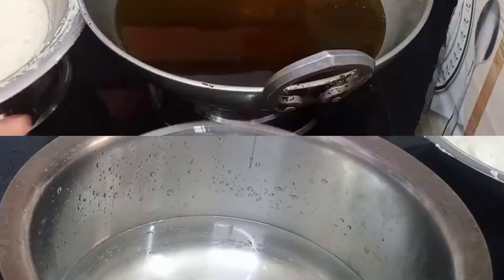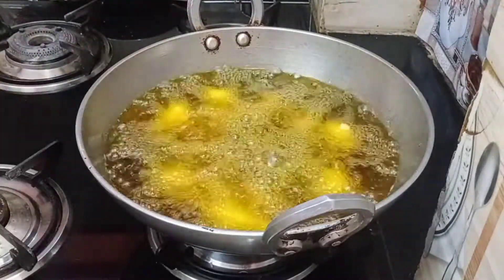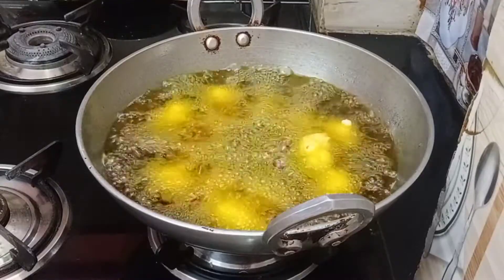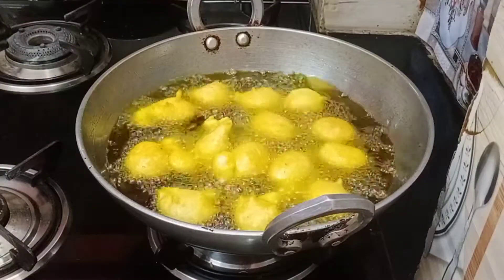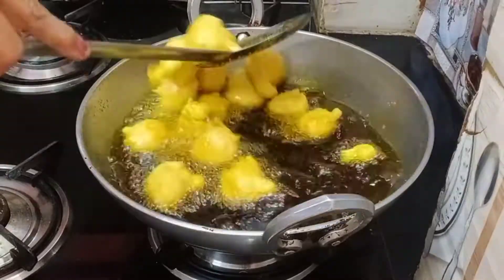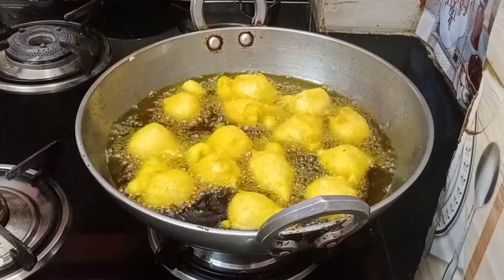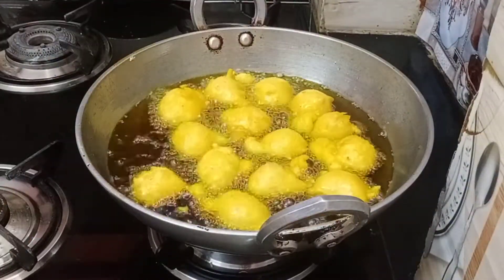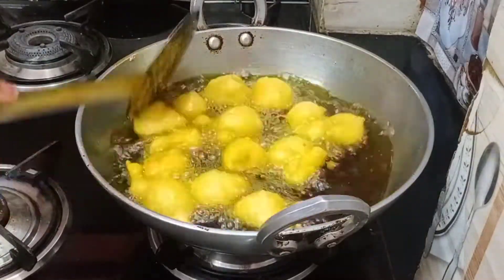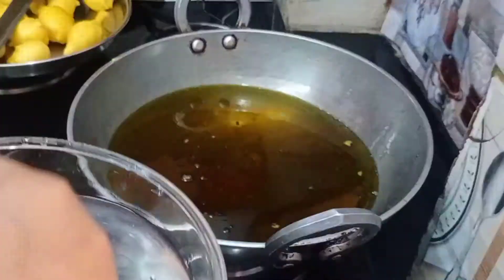We'll add the olive leaves to warm water. We'll keep the flame on medium. We'll fry it on medium to slow flame.